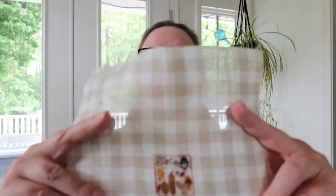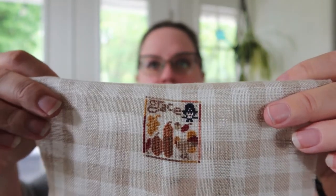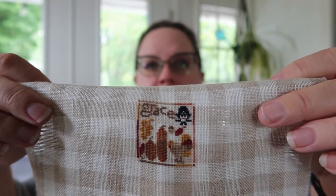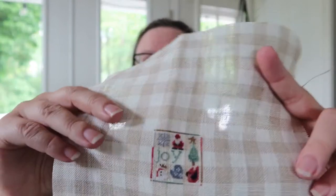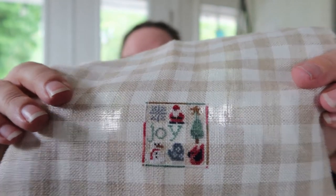So then I started on November — because months, that's how they go. Ta-da! November, with some pumpkins, a leaf, a turkey, and the word 'grace.' It's very sweet. And then, because I'd finished that, I decided to start in on December — and I finished December too! A little Santa, a snowman, a mitten, a cardinal, and a snowflake. And that means I'm done. I have all my mini months now complete.